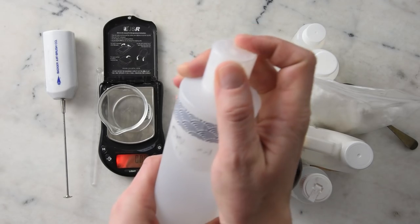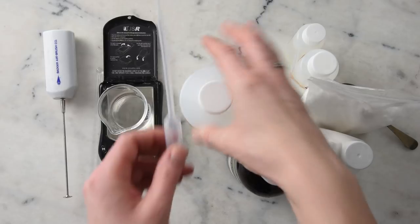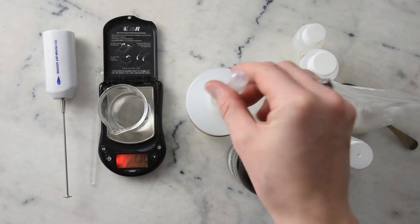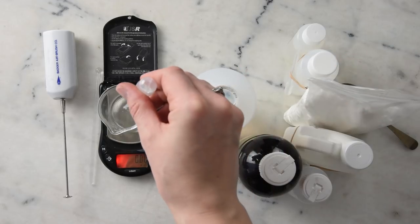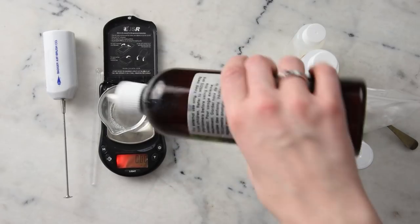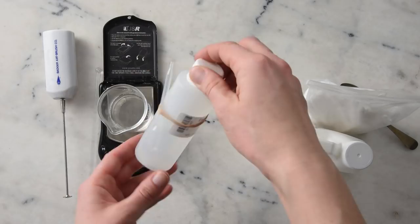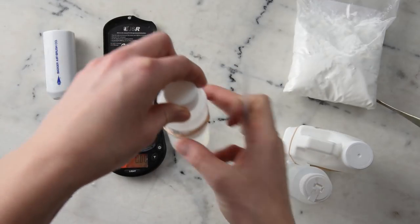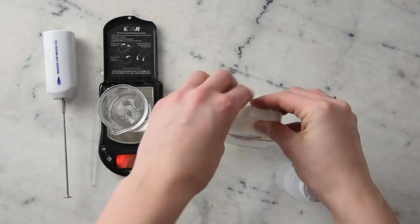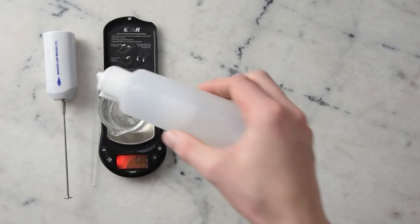We're going to start with distilled water — we need 22.12 grams. We'll need 6 grams of rose hydrosol; this is our primary scenting ingredient so choose something you like. We'll need 0.6 grams vegetable glycerin, 0.6 grams Polyquaternium 7, 0.075 grams cetrimonium chloride, 0.15 grams powdered panthenol, 0.3 grams Chromoliant SCE, and 0.15 grams liquid Germall Plus.